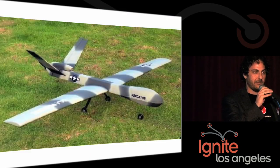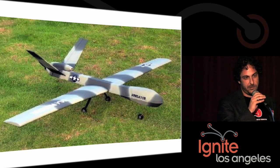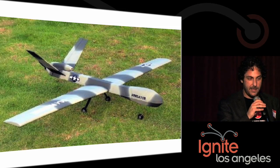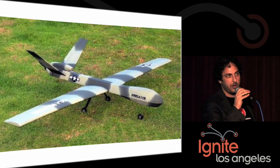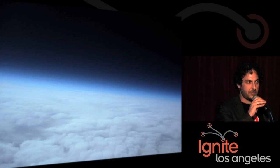Now you're not just limited to blimps. This is not a real Predator drone — it's a replica, which is a powered glider using the ArduPilot. So that's one of the bits of hardware that we're supporting. And the sky is no longer the limit. This is a picture taken from 20 miles up by a team of high school students in Spain earlier this year.